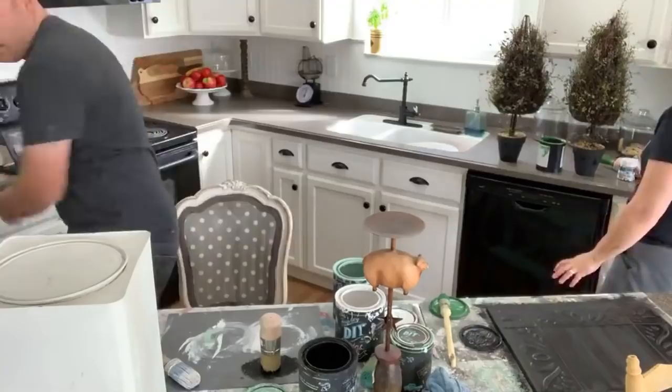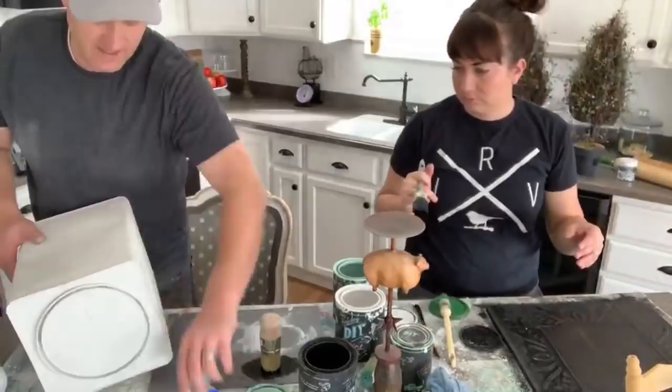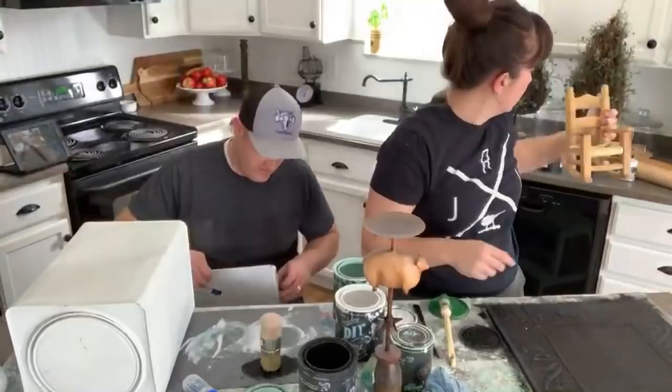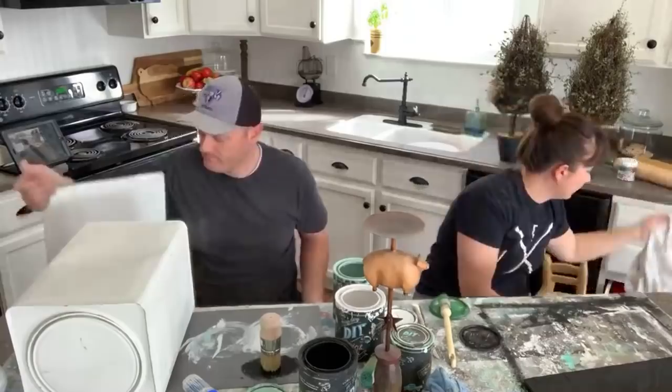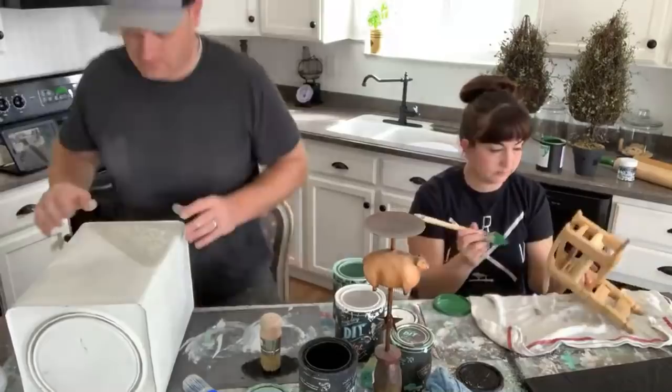The nice thing about black is the single-coat coverage — I will not need two coats with this black. I'm setting the comments aside for a sec while I do some stenciling. This thing needs cleaned up — we'll hit it with some sandpaper and a magic eraser.